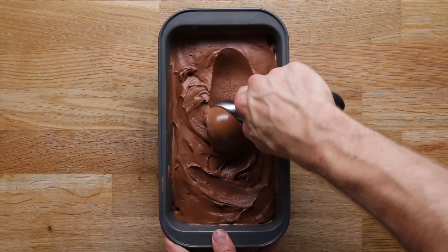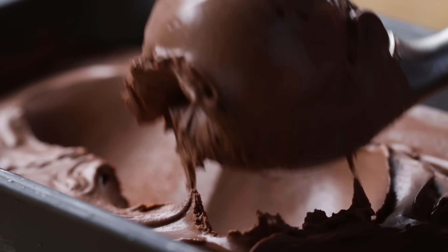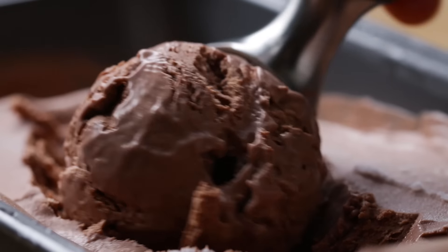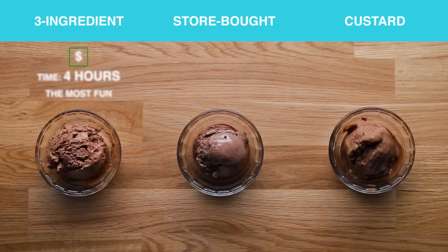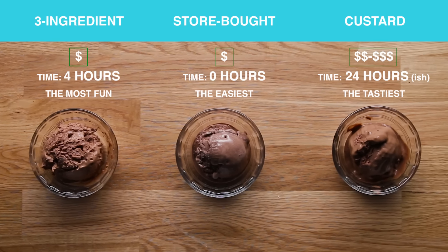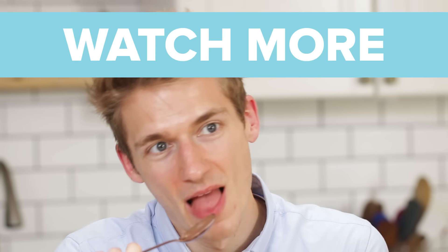Overall, for me, the two homemade versions are the standout. This custard one is probably the best ice cream I've ever had — I like a very rich, very chocolatey ice cream. The three-ingredient really lends itself well to customization. It's a really rich, creamy texture that holds up well when put against a store-bought or a more involved homemade ice cream recipe. But overall, ice cream's great — you should make it. If you buy it, it's great too.